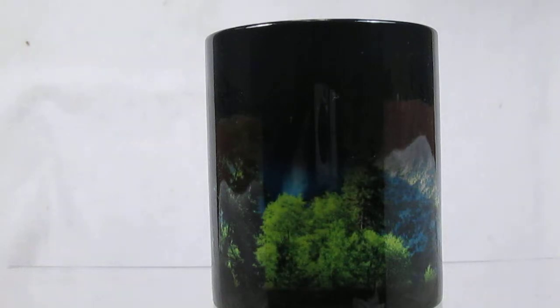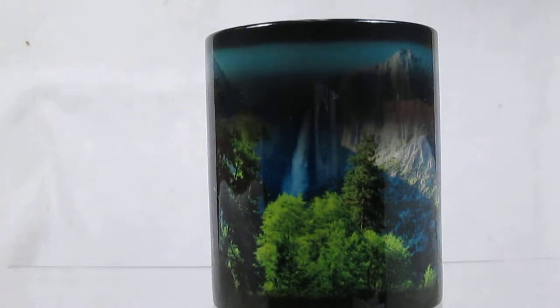Magic Mugs. Dark color when cool. Add a warm drink and watch as that cup magically changes. Once that cup heats up, that dark coating magically disappears to reveal the image that's imprinted on it.